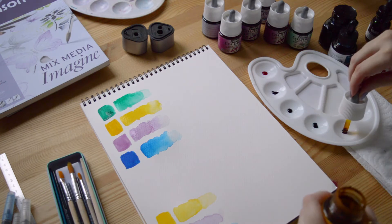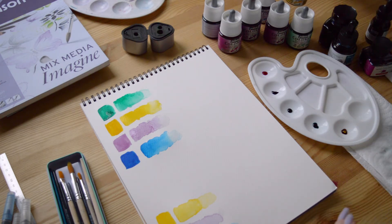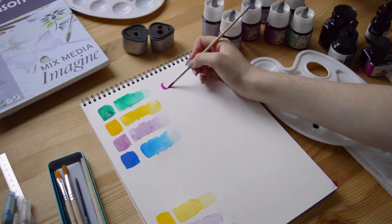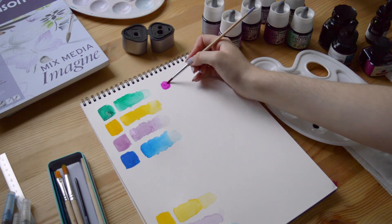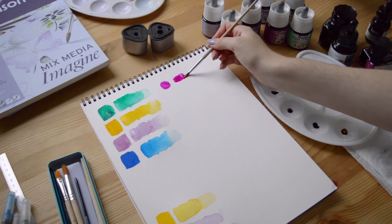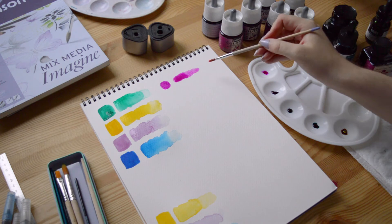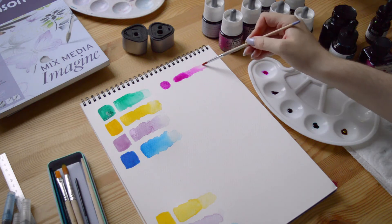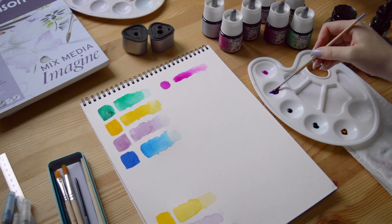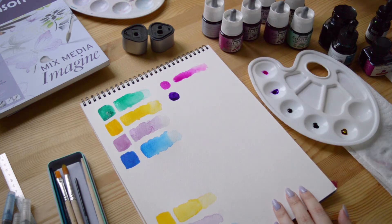The main advantage for me with watercolor inks is the color saturation. If you're using the ink right away from the bottle, you will obtain the most saturated version of the ink, then you can add water to dilute the color and have less intense versions. I love to work with saturated colors, so it's way easier for me to use watercolor inks. It's also quite easy to mix the inks to obtain new colors.